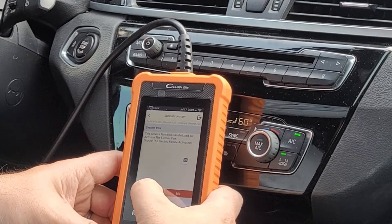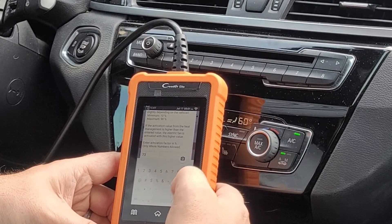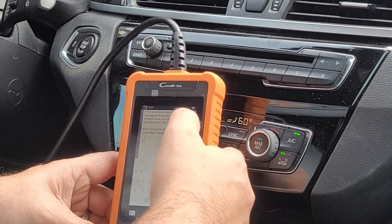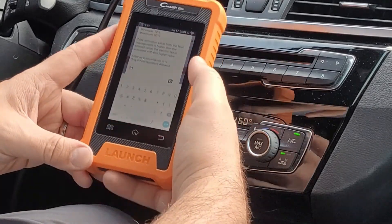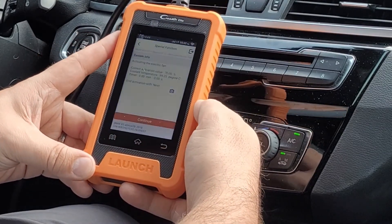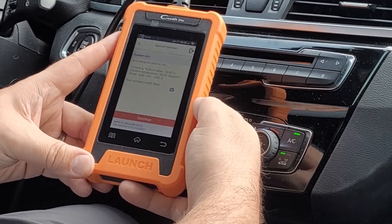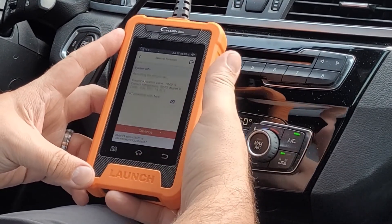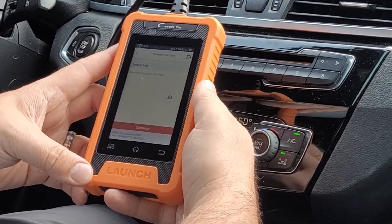Let's see if it'll activate our fan. I'll enter 70%. There we go — there it goes, I hear it kick on. So it's running that fan. That worked. Pretty cool.